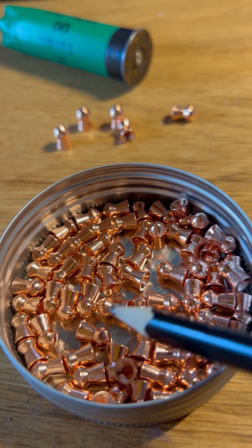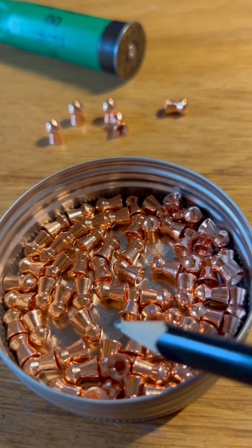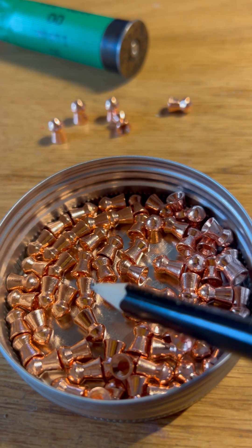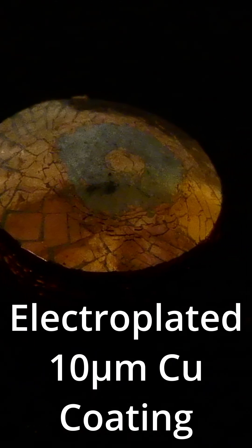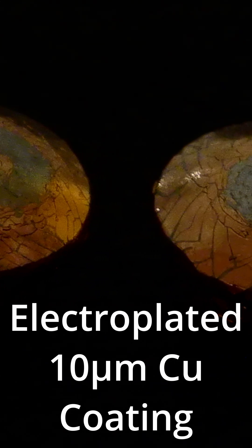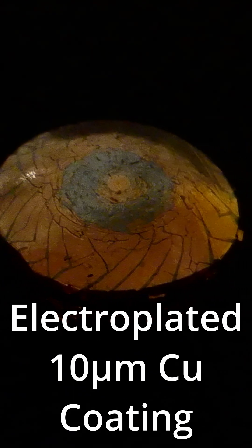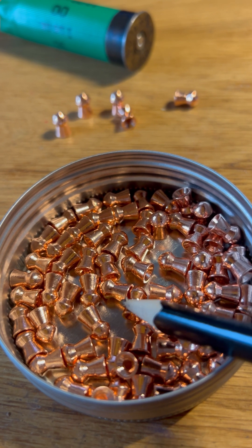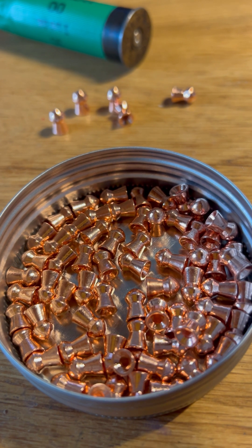Very little deformation, so these things really fly very well. Here are impacted pellets after 26 meters from 15 joules into a 1.5 millimeter thick steel target. You can see the cracking of the copper coating on the outside — it tends to hold these pellets together quite well and stops uneven deformation of the pellet.